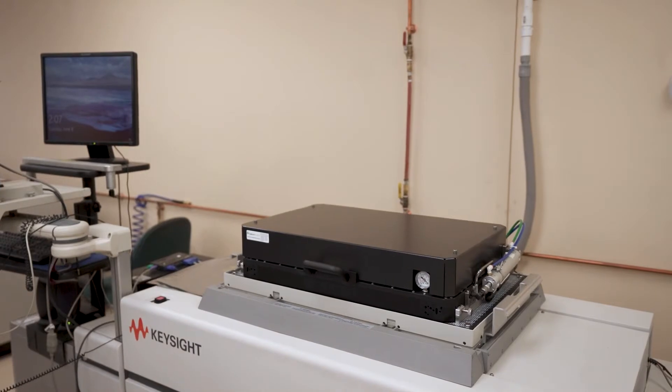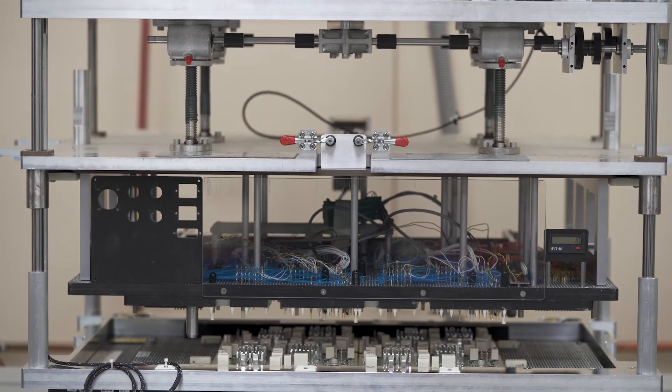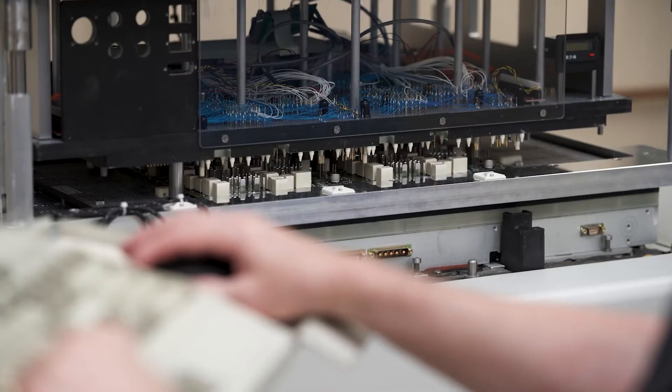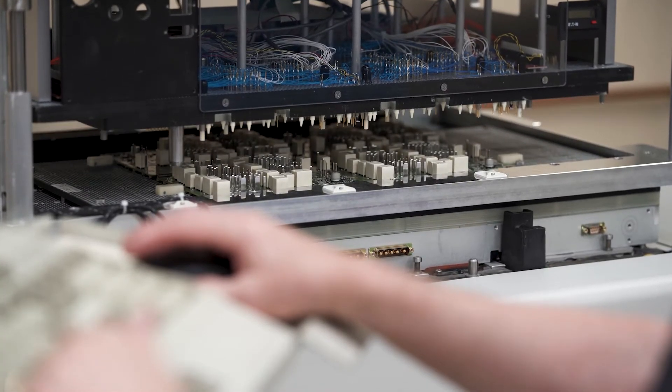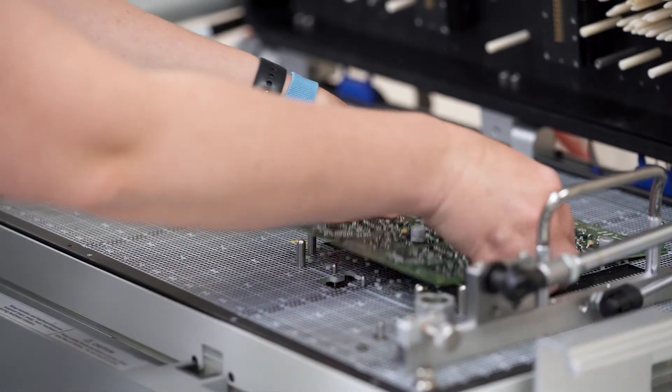In-circuit test really evolves around testing that circuit board as it comes off the manufacturing line. ICT is placed right after the solder machine, and we want to test for the mechanical assembly of the circuit board and the electrical integrity of that circuit board at the same time. The factory can't manufacture boards without our test equipment.